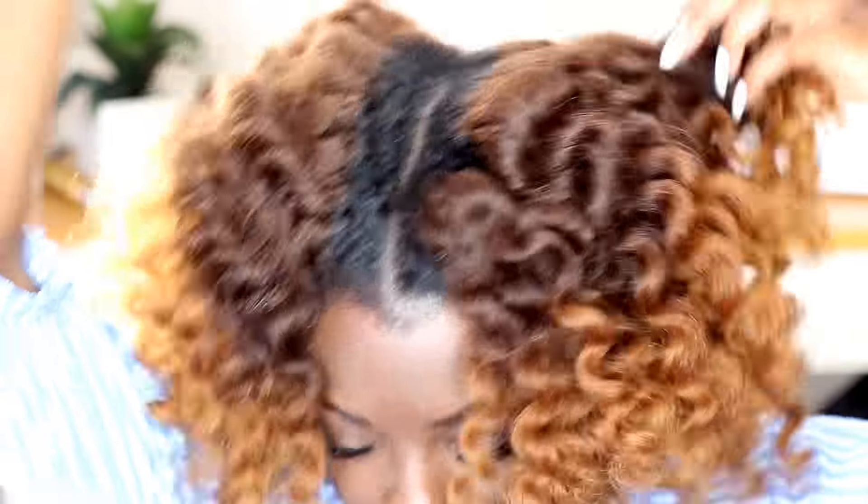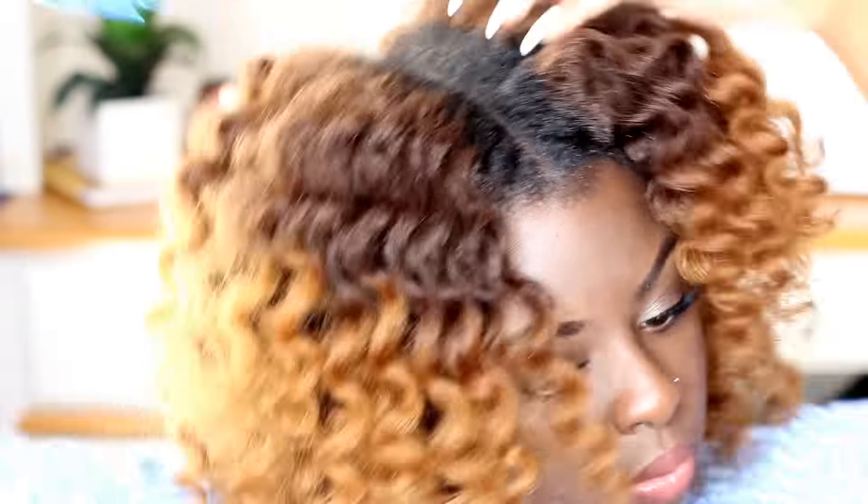The last step is to separate your roots to make sure any separation lines aren't showing too much, and then that is pretty much the entire look. I hope you guys enjoyed this video on the flexi rod set. If you have any questions, leave them down below and I'll see you guys in my next video.